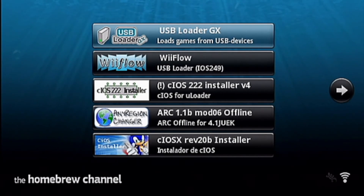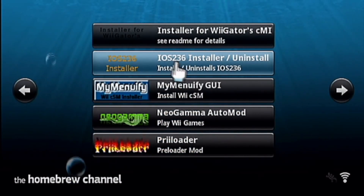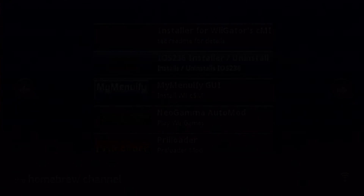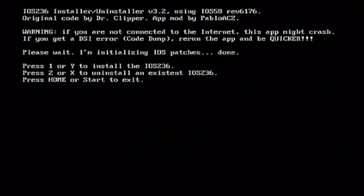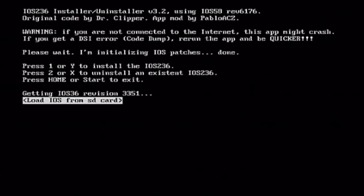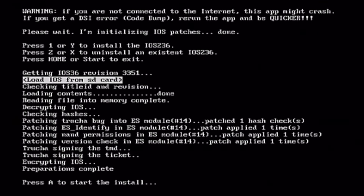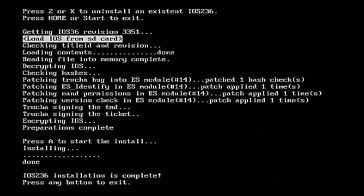You want to look for this file on the SD card — IOS 236 Installer. You want to install this first, load it up. It's a very quick installation, so you won't have to worry. Press 1 to load from the SD card, then press A to install. And that's it for the first step — step one.